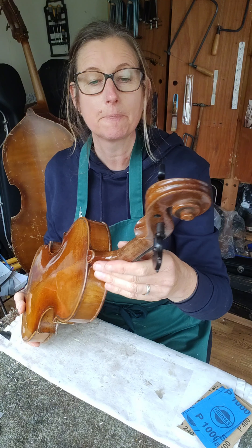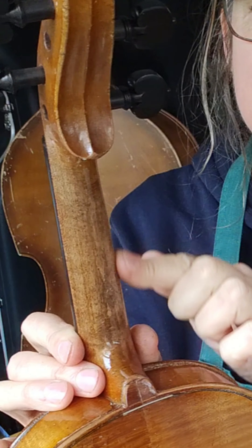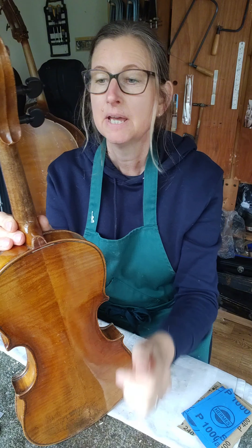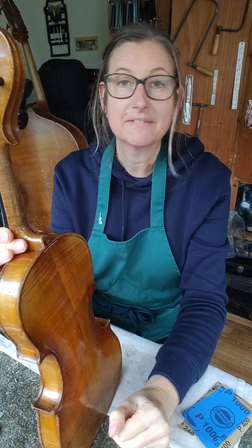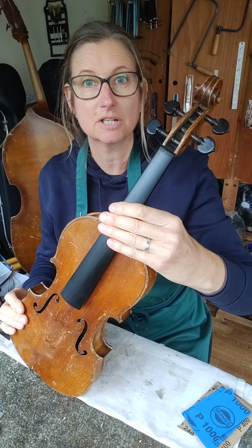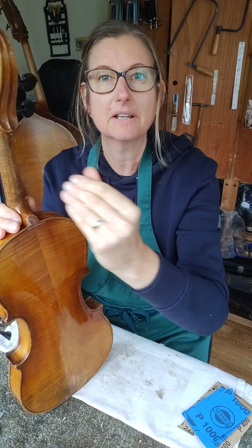The job I want to turn my attention to today is the neck. The neck seems to have a layer of varnish or lacquer or something on it — this is not correct. It should just be bare wood with a danish oil finish, which can be colored. When you slide your hand up and down, changing position on this violin, it feels slippery and it doesn't feel like it should.